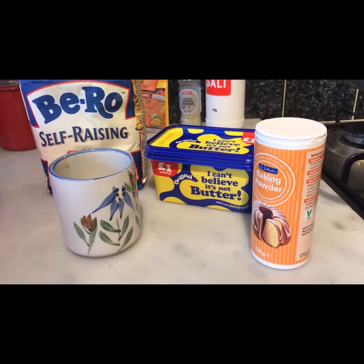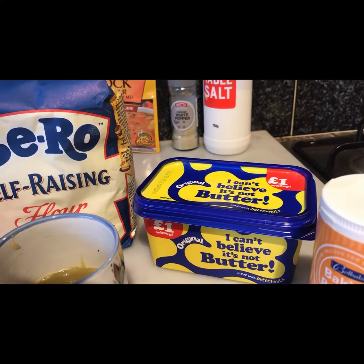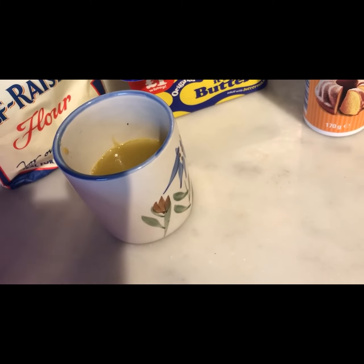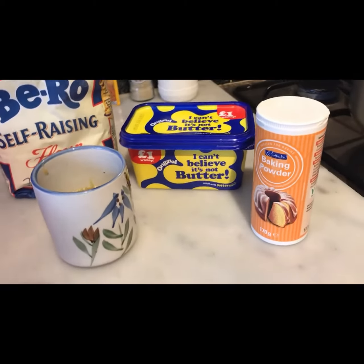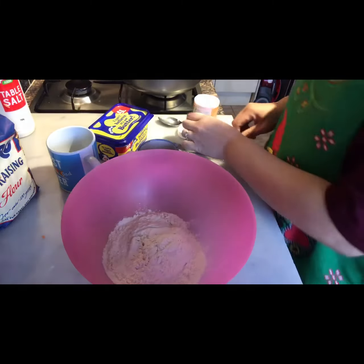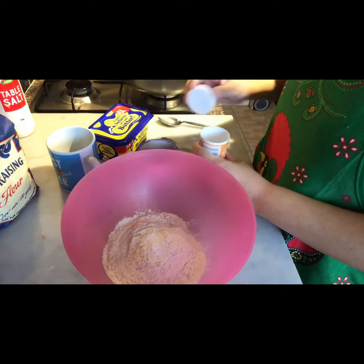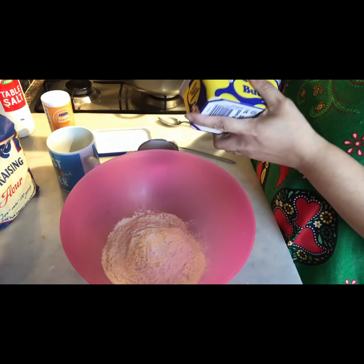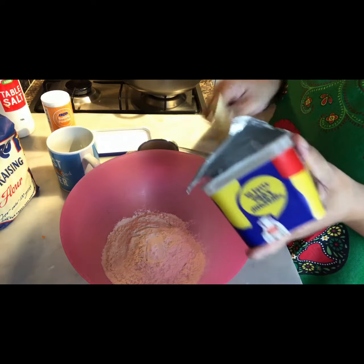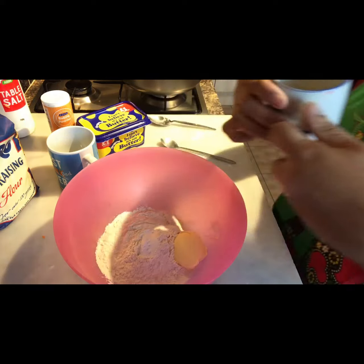For the dumplings, my ingredients are: one teaspoon of baking powder, one cup of self-rising flour, one tablespoon of butter, and then some sauce from the soup. I'm going to use that to make a lovely consistency for the dumplings. I'll rub the butter and flour together to form breadcrumbs and then add the juice from the soup. I'll leave this on the windowsill to cool a bit first.